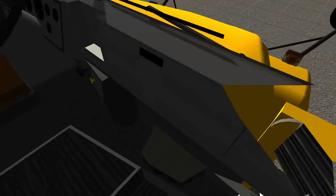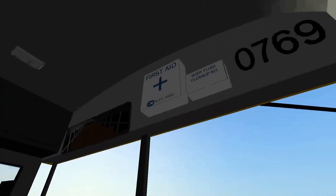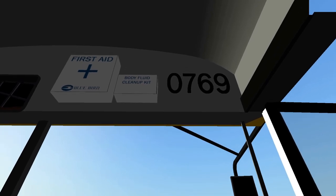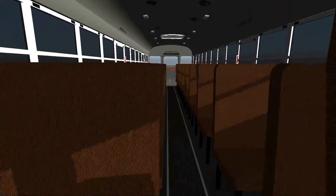Moving over to the inside and coming on into the bus, we have steps right here — there's a little bit of discoloration and misfit textures there, kind of weird. Moving on, we have our vents down there, which are looking extremely nice, and then we have our dash, which looks really old because this is a first generation Bluebird Vision — manufactured from 2003 to 2007, don't quote me on that. We have our number up there, 0769, body fluid cleanup kit, first aid kit. Going down the aisle, this is looking pretty really nice.